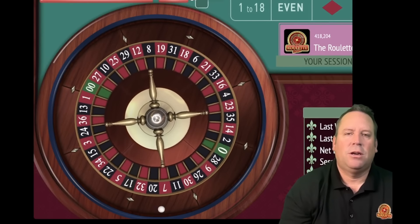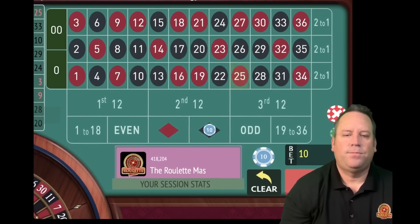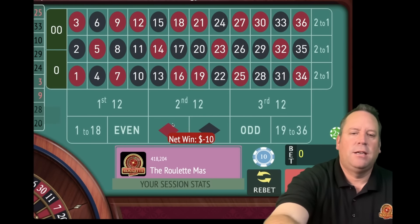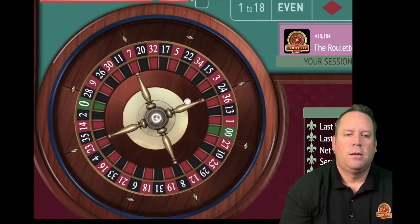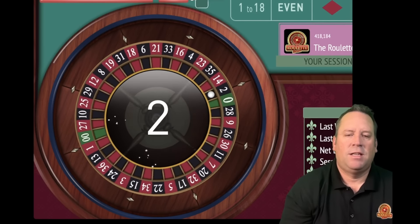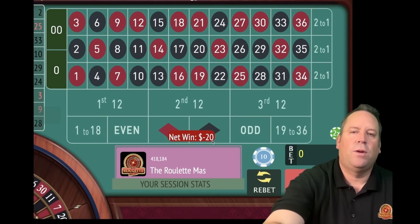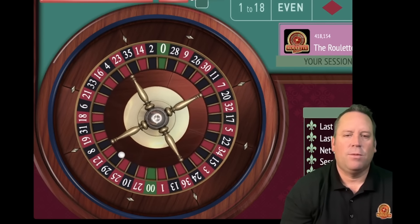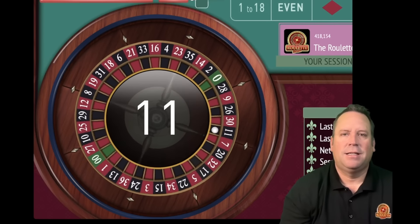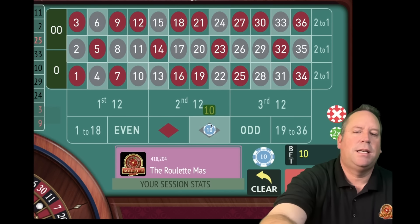Even after that horrible start, we're doing pretty well and we're four minutes in out of 15. That's a 25 red - that's a loss. So we'll switch to red and go from 10 to 20. That's a 2 black - that's a loss. So we go from 20 to 30, adding up the two previous bets of 10 and 20 for a $30 bet on black - follow the winner on color. That's 11 black - that's a win at 30. We go in reverse back to 20 and we'll be on black.